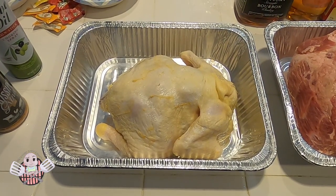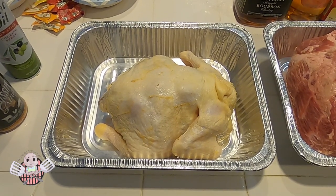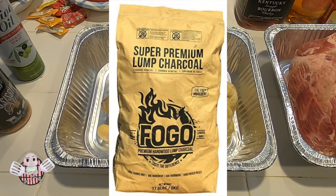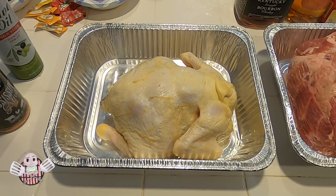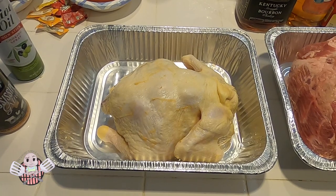While the LSG is coming up to temperature, today I'm using some Fogo lump charcoal as my base to get the fire started. I also have some apple splits — some apple wood — that I'm going to be cooking with today.